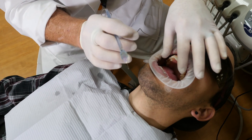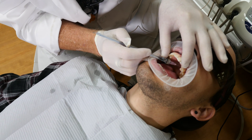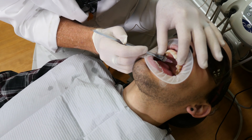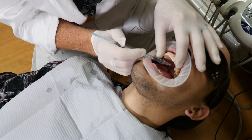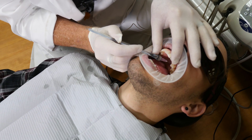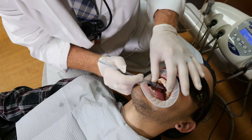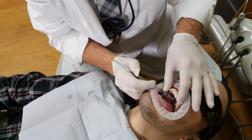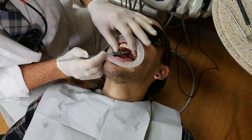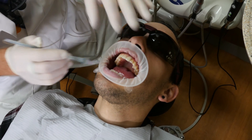He already has a little bit of anesthetic superficially, about one to two millimeters in the tissue, so you shouldn't feel this at all. Do you feel that? Four beeps, another millimeter in. Four beeps, another millimeter. Do you feel that at all? Now we're going to go ahead all the way to periosteum. I'm going to give him about a half a carpule.